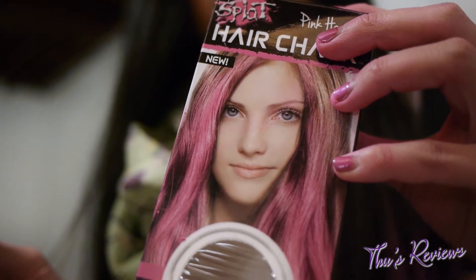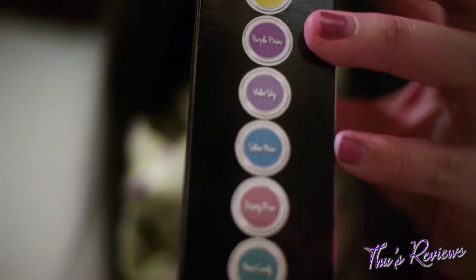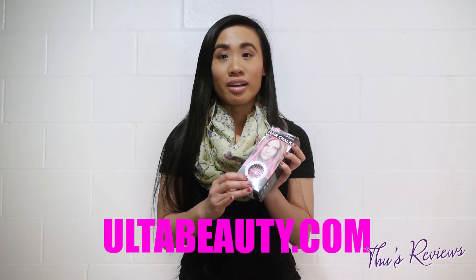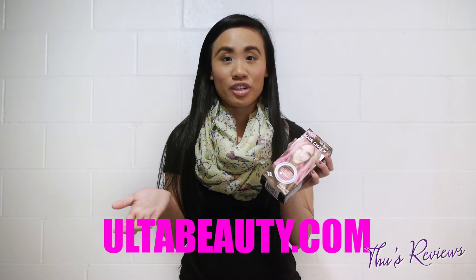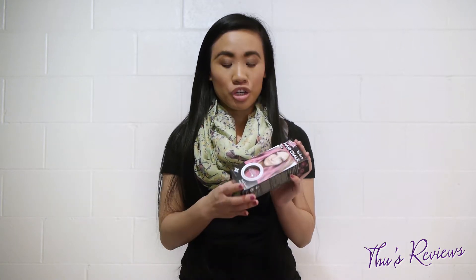I got the Splat hair chalk in the pink hearts color. I got it at Ulta Beauty — it was the only place I went to, so I didn't do massive research on it. But it was cheap and they had a lot of colors to choose from, and I thought I would just try pink.